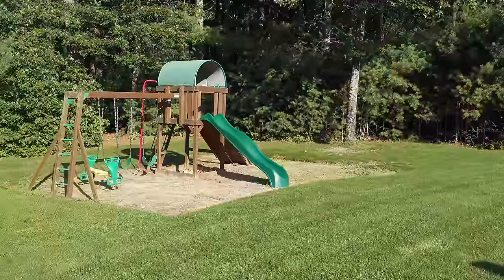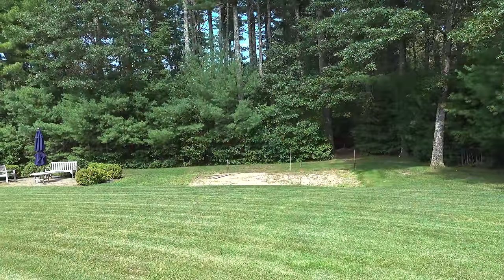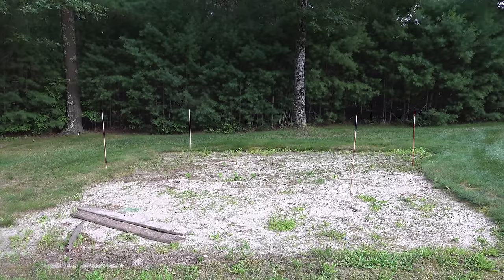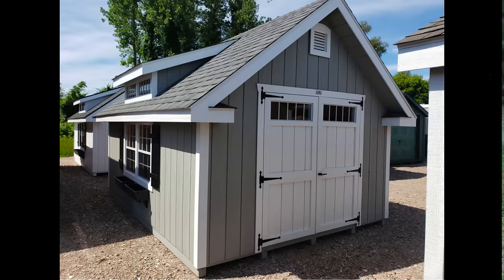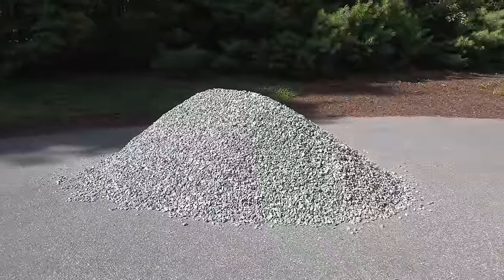First you need to decide where you're going to put your shed. You want to try to pick a level spot — the swing set location was perfect because it was 12 years old and my kids have pretty much outgrown it, so we gave it away. Then you need to decide on the type of shed to order. I recommend getting the biggest shed you can afford, and pay attention to your town's permit rules — in mine I can get a 192 square foot shed without requiring any special kind of building permit.